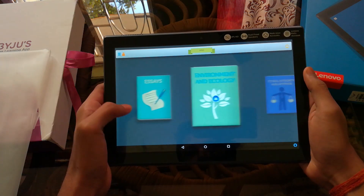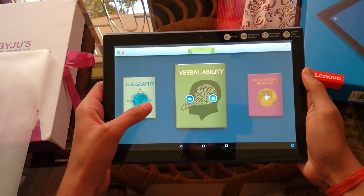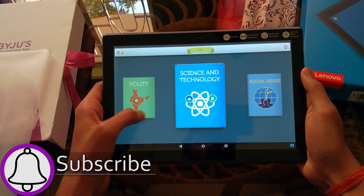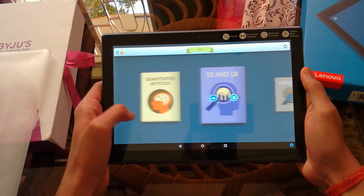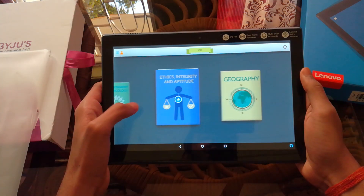When I say we can't use anything, I literally mean it — we cannot install or open any apps, and we cannot even access the cameras. It's kind of a nice way to make sure that the person doesn't get distracted by things available out there. I personally feel it's a very bold yet right decision that BYJU'S made, since the amount of money you'll be spending on this thing is huge.